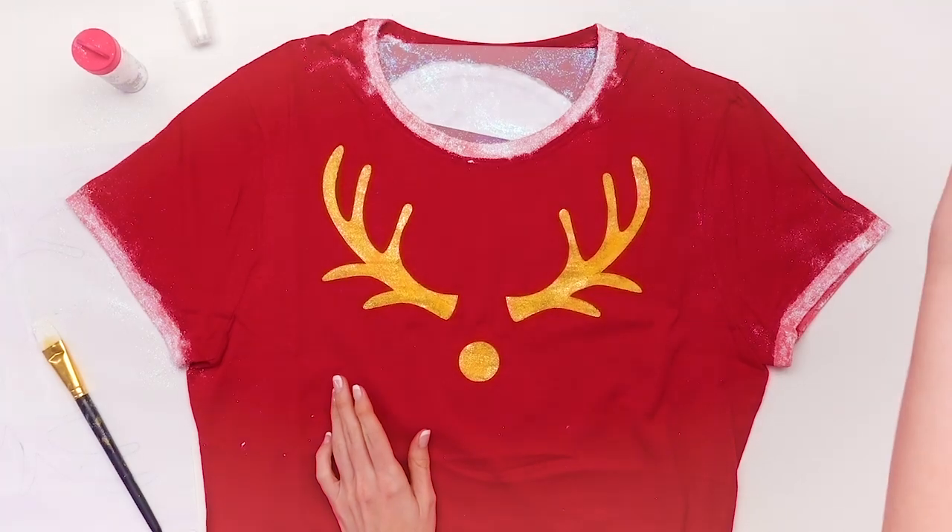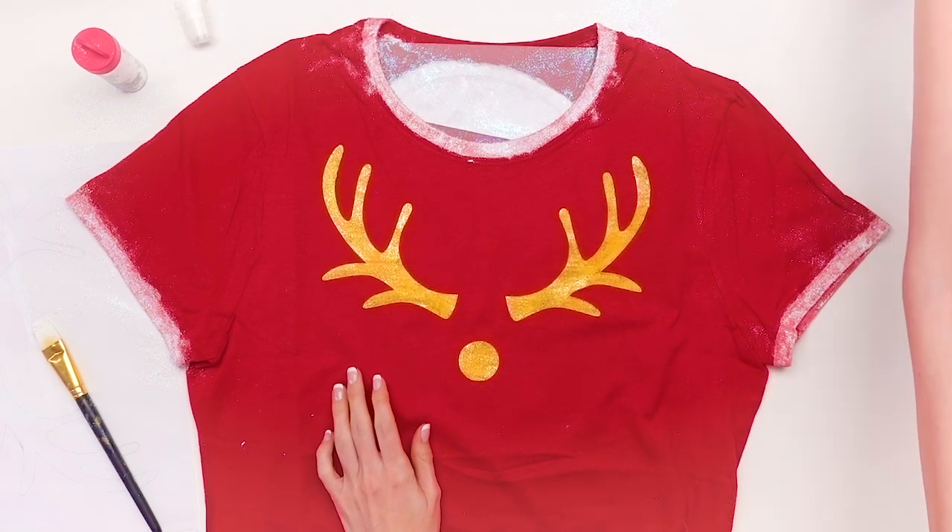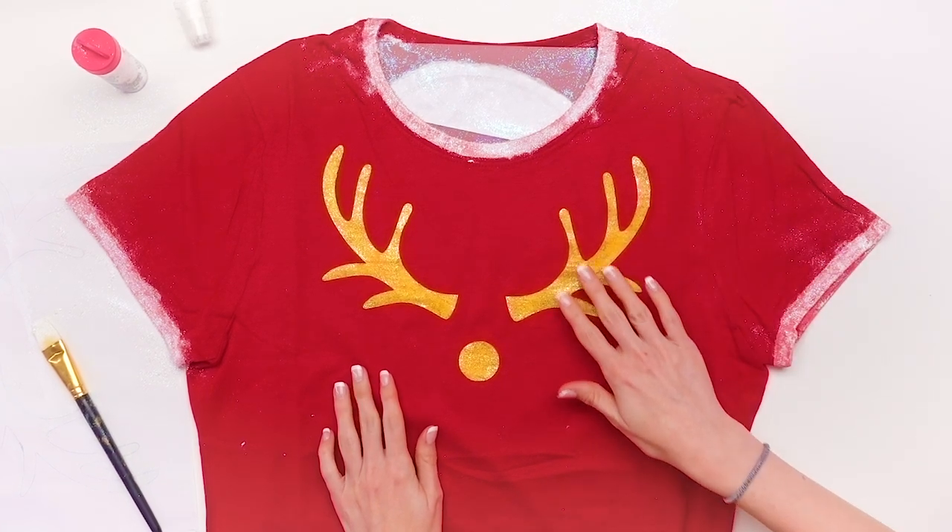And then, voilà, you have your very own Noelle-inspired pajamas! We have our very own DIY Noelle reindeer pajamas so we can be all snuggly and cozy while we watch Noelle and all of our other favorite Christmas movies and Disney movies. With everything that has come out on Disney Plus, does anybody ever have a reason to leave their house anymore? There's so much content and we need to go watch it all.